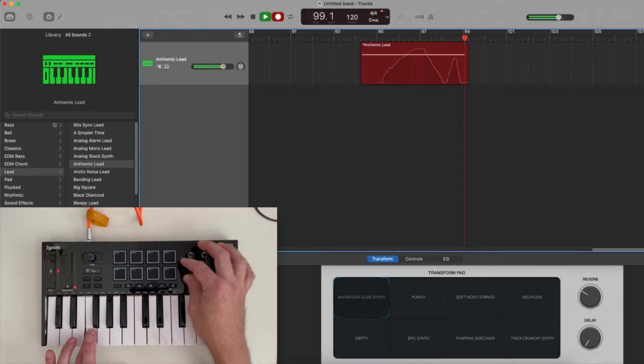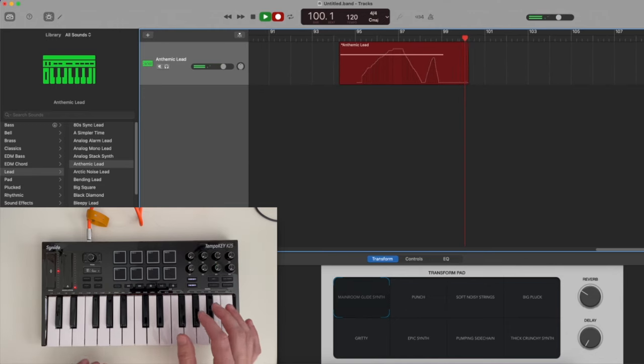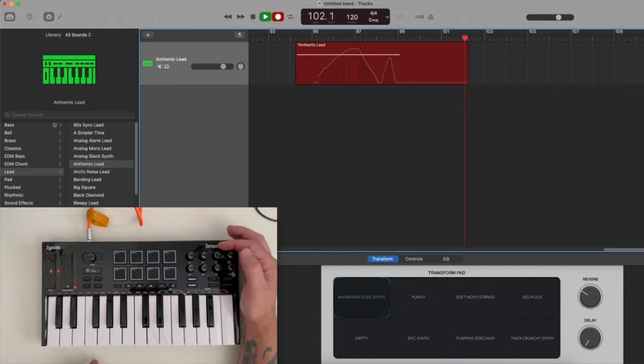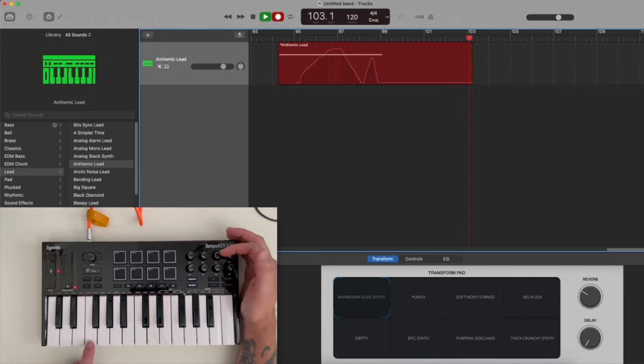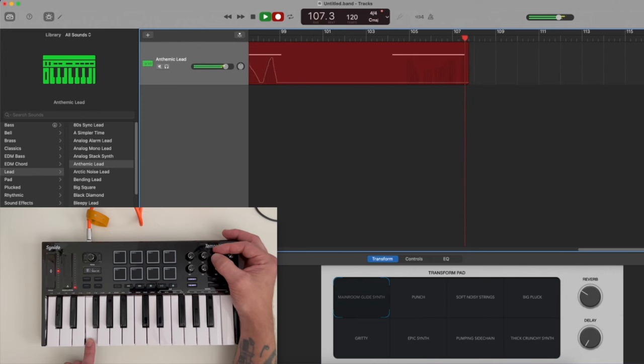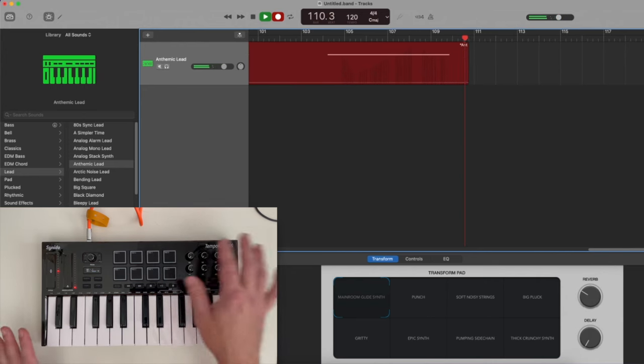I'm not touching the mouse or the computer keyboard at all — it's just picking that up from the knob. You can even have it do other things, like I have this one programmed to control the volume of the track. If I turn it down, you can see and hear the track get quieter, and as I turn it back up we see that slider move — and I can push it into overdrive territory or back down.